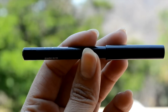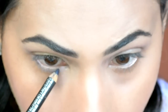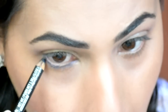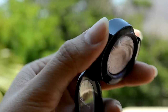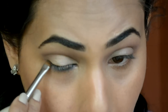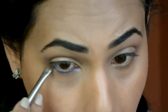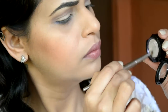Now for the lower lash line, I am first going to very lightly apply the Smolder eye pencil. Then picking MAC's Ready to Party eyeshadow on a smolder brush, I am going to smoke out that lower lash line with this. If you have watched my New Year's Eve makeup, I showed you guys how this amazing eyeshadow looks when applied on top of black — it also gives a nice gradient effect.